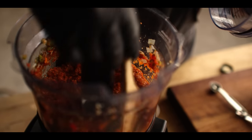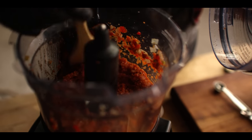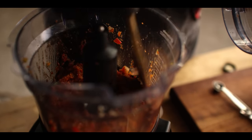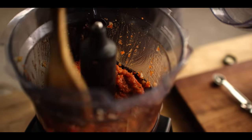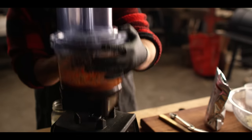Give the sides a little scrape — we don't have any big chunks. Oh man, that smells amazing already and I haven't even started cooking.